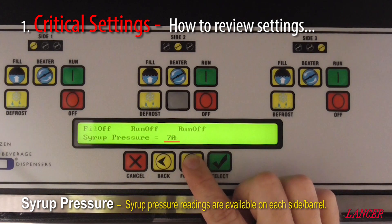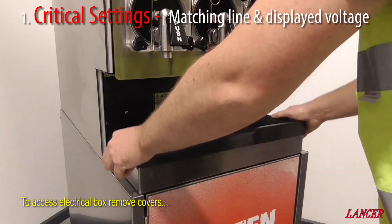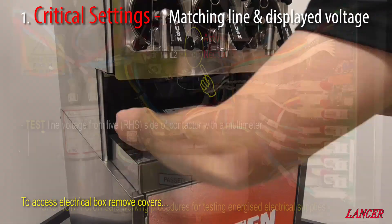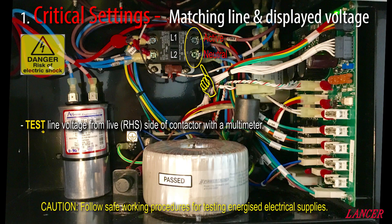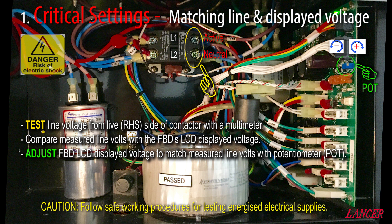We have checked the syrup pressure under Side 1, but this can also be checked under Side 2 and Side 3 on a 563 machine. To calibrate the FBD displayed voltage to match the actual supply voltage, we need to gain access to the electrical box. Please take care and follow safe electrical work practices. This is the FBD electrical box, where the compressor contactor and lower power board are fitted. The right hand side of the contactor is the live side. Measure with a multimeter, Line 1 and Line 2 — Line 1 is the active, and Line 2 is the neutral. Compare the measured voltage with what is being displayed on the FBD screen, then with a small screwdriver, adjust the blue pot on the lower power board.